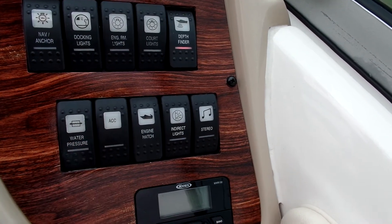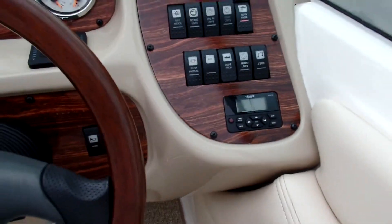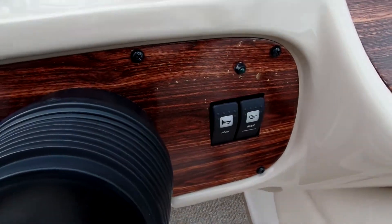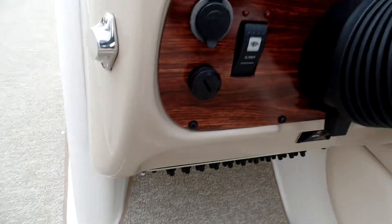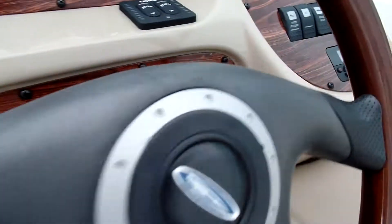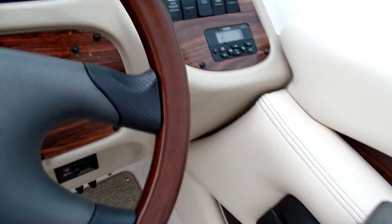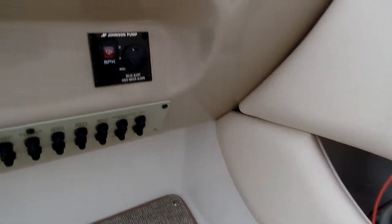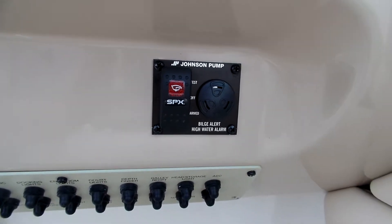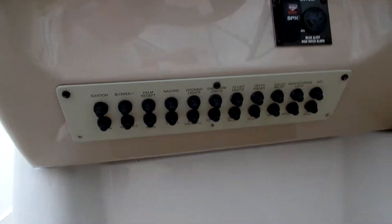Indirect lights are the accent lights I added. Powered engine hatch, power for water pressure, and there's still one free accessory slot if you want to add something else. This other control is a stereo remote because the primary head unit is in the head to keep it dry. Tilt steering wheel, a blower switch for twin blowers in the back, a horn, and a bilge switch. The bilge is automatic but you can turn it on manually. There's also a bilge alert in case water gets too high. And then these are all your circuit breakers.